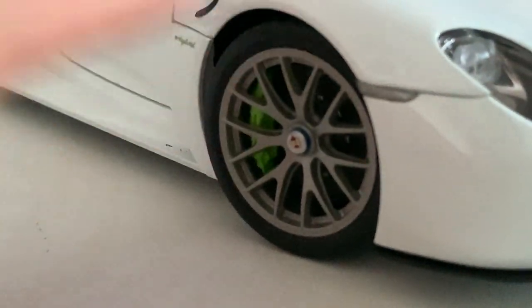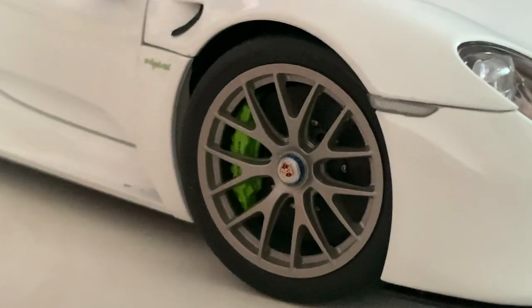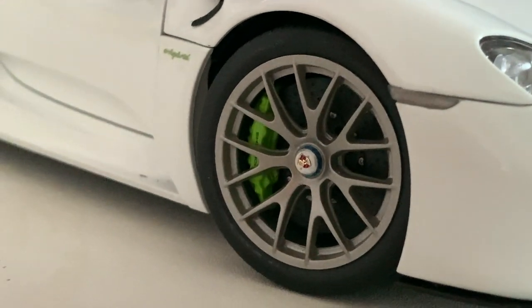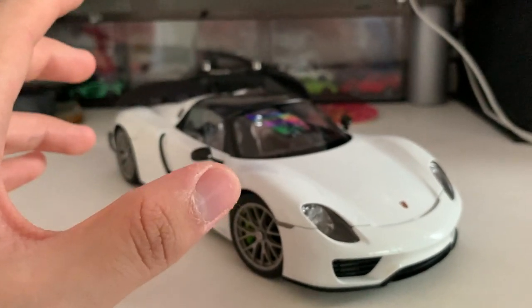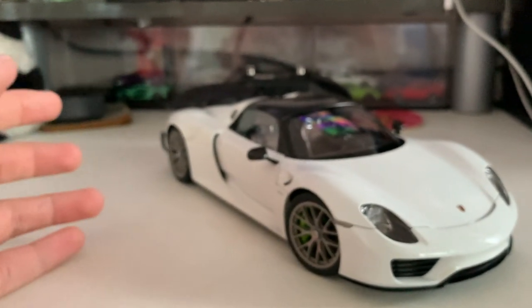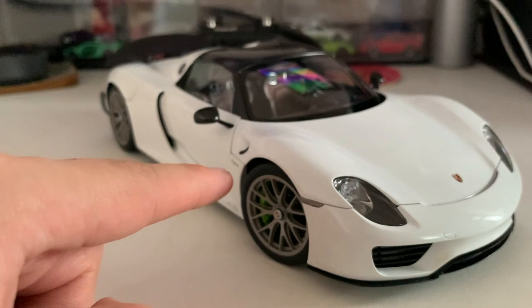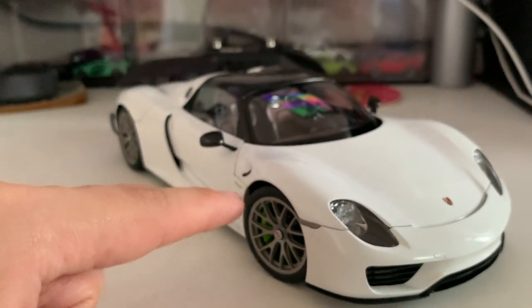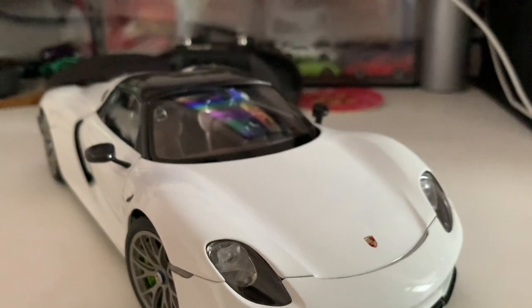You've got blue center locks on one side and red center locks on the other side, which I'll show you in a second. You also have acid green brake calipers, which is a very nice touch — usually Porsche e-hybrid models get the acid green brake calipers. The 918 is a hybrid, so you've got your combustion engine and your electric battery working together to produce an insane amount of power. These acid green calipers can also be found on the Panamera and Taycan models.